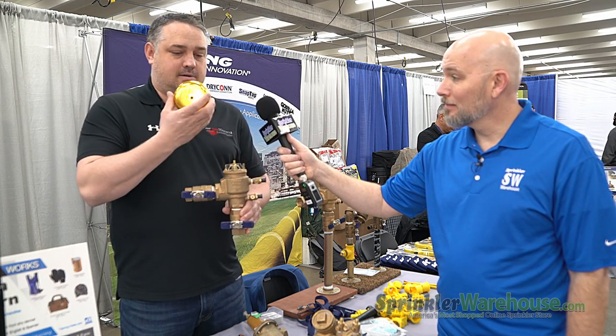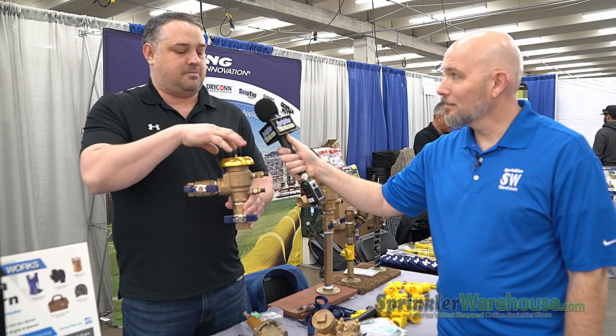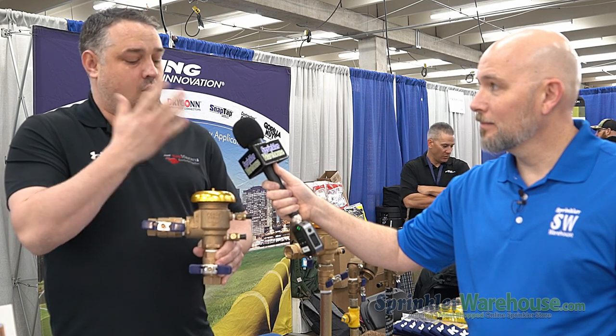What I mean by that is it's still got a solid bell on the top of it. Over the years, a lot of the plastic ones will become brittle, and if the parts on the inside break when they end up turning on the ball valve in the spring, it can actually shoot through the top and injure a contractor or a homeowner.